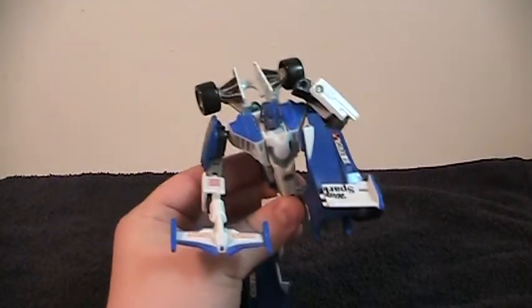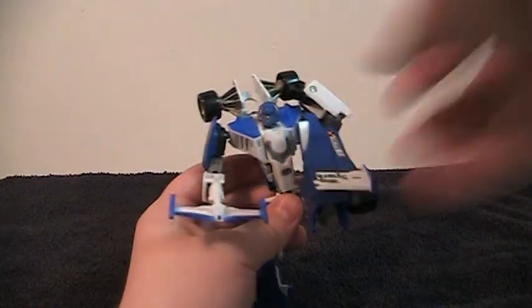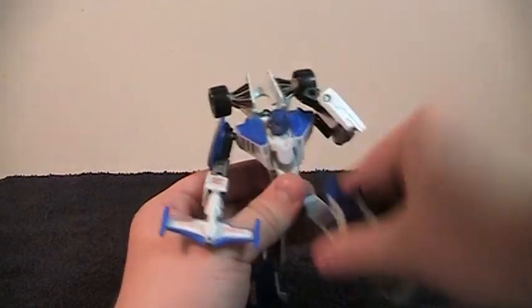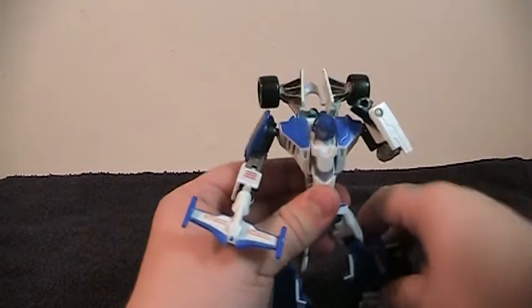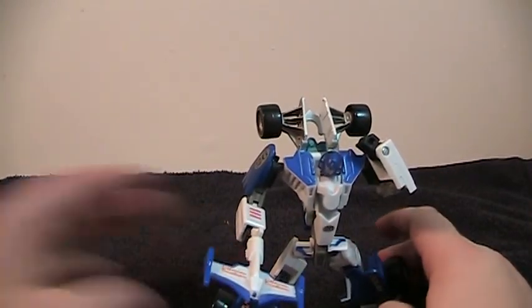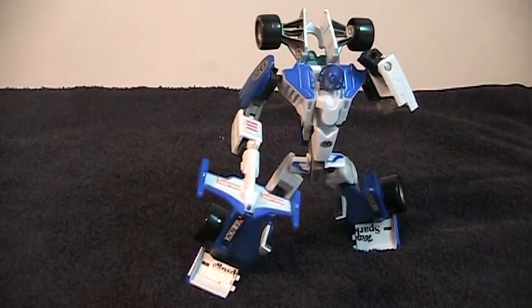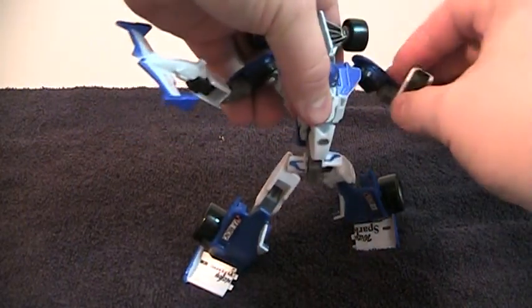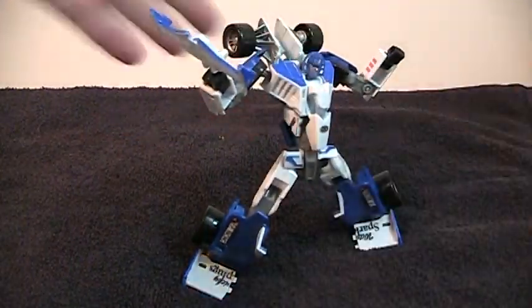The things that really make this guy such a poseable figure are these poseable toes. They can be used to balance him in any which way. Although unfortunately they've become a little bit loose on mine, they will keep his feet flat, keep him stable, and keep him looking good.